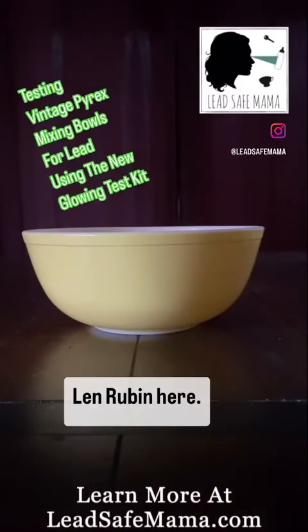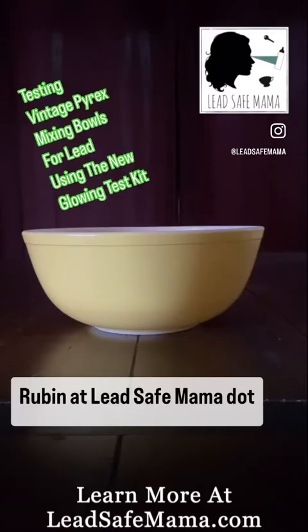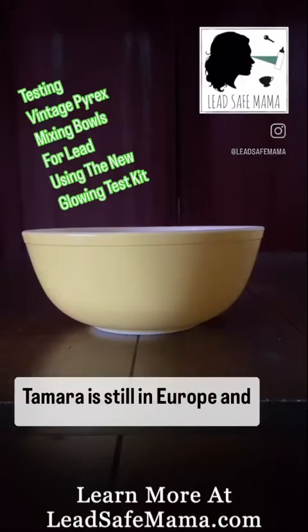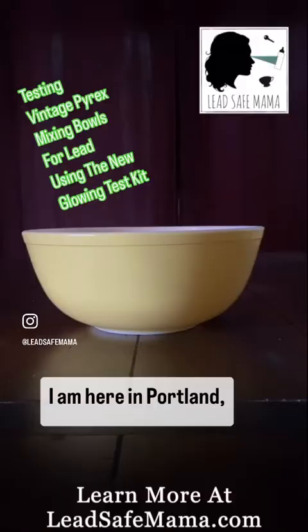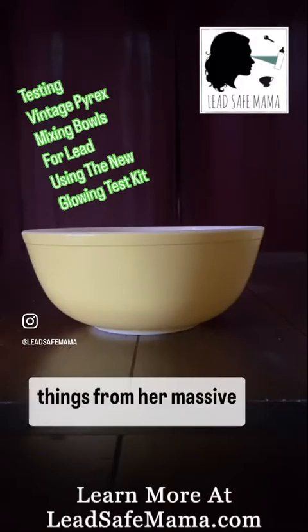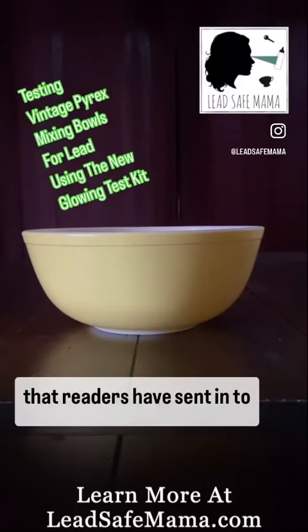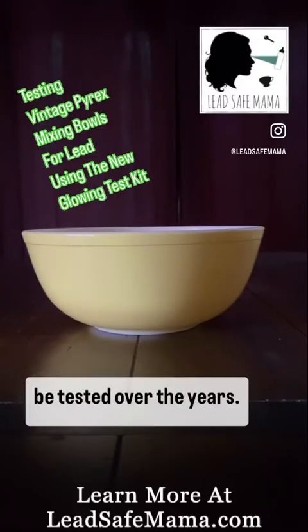Hi all, Len Rubin here, filling in for my wife Tamara Rubin at LeadSafeMama.com. Tamara is still in Europe and I am here in Portland, Oregon, testing some of the things from her massive collection of lead-contaminated consumer goods that readers have sent in to be tested over the years.